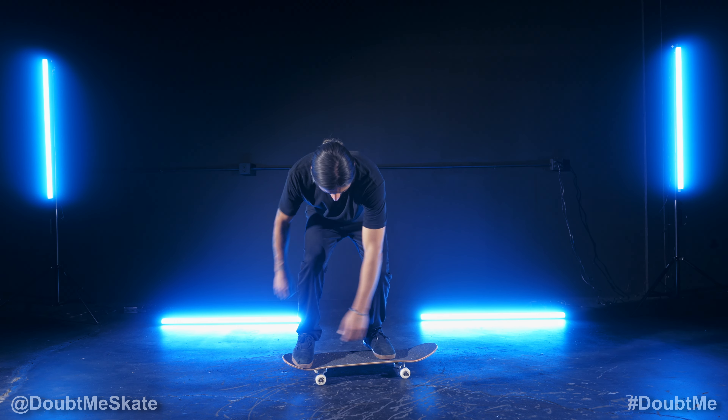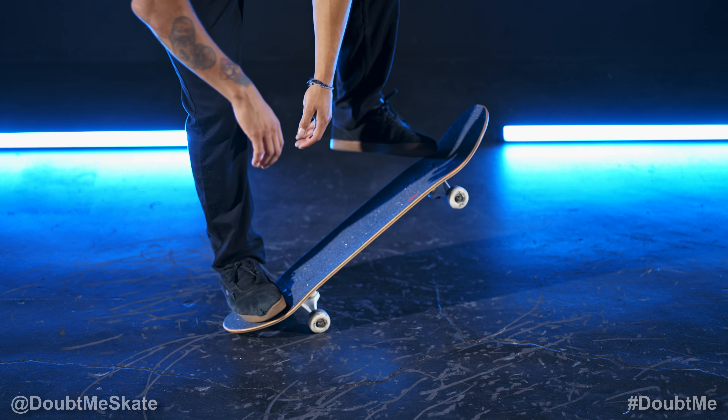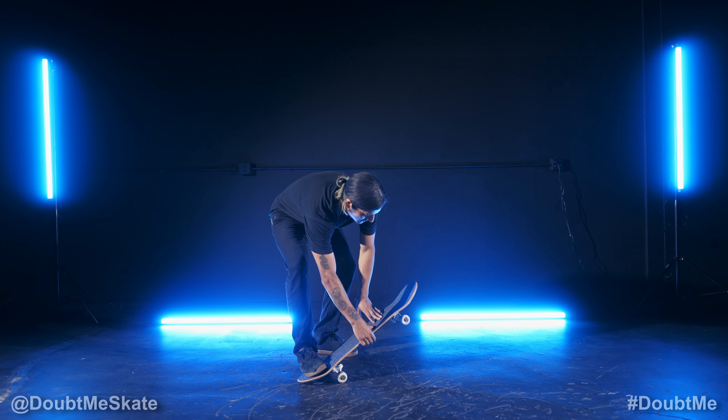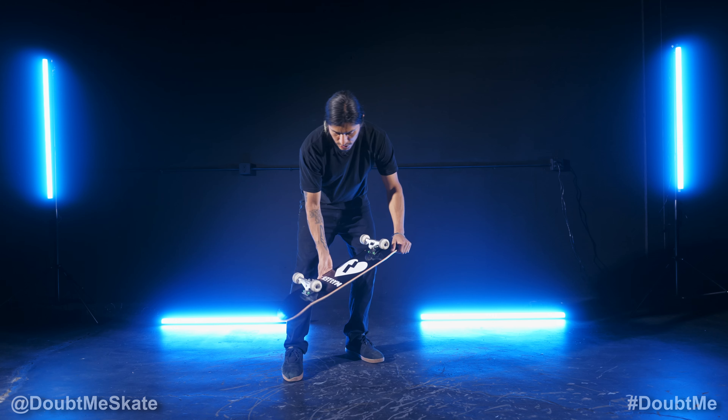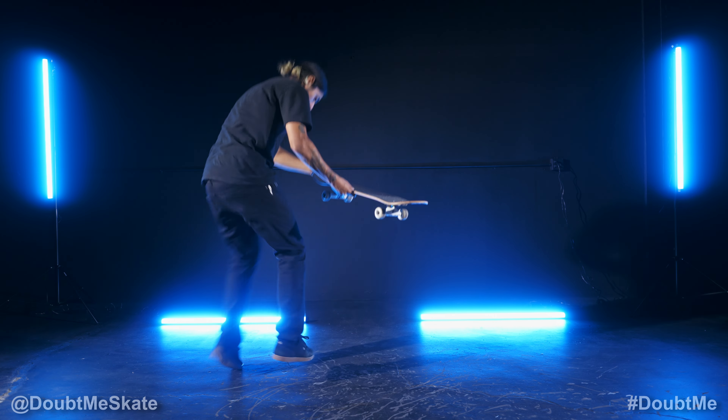Wind your shoulders before you pop, and as you pop, flick your board right here, right off the concave. Your board is going to start to flip and spin. Your body should already be in rotation, and then you're going to want to jump with the board.